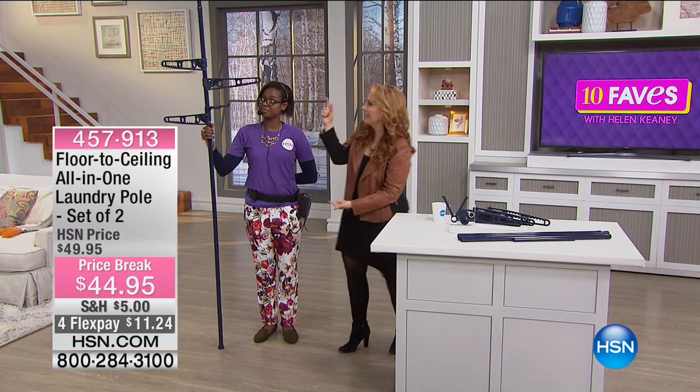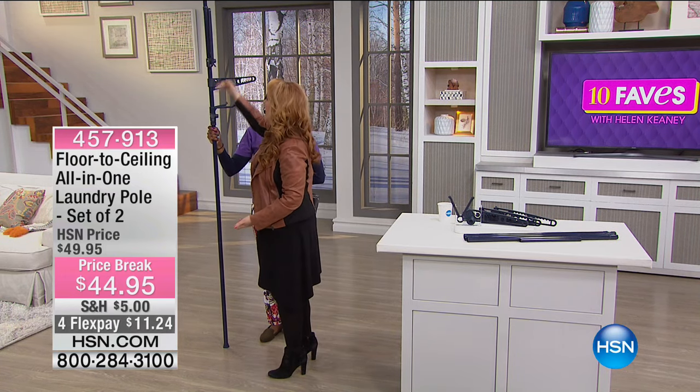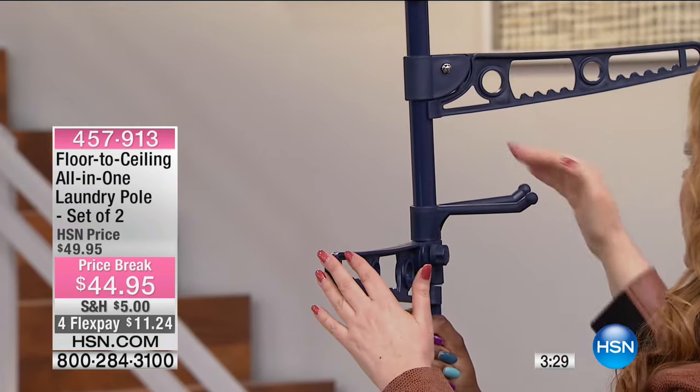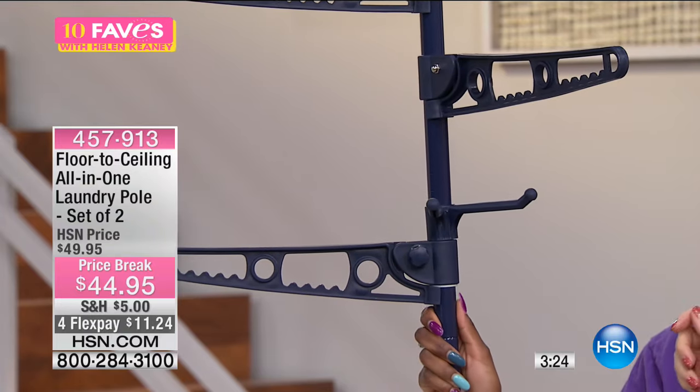It's a tension rod from floor to ceiling, and then you have these arms. By the way, these are adjustable — they can go up and down. They don't have to be this close together; you can slide them up and slide them down. I have one of these in my guest room.